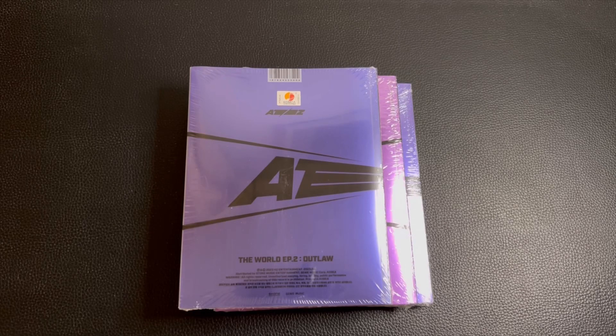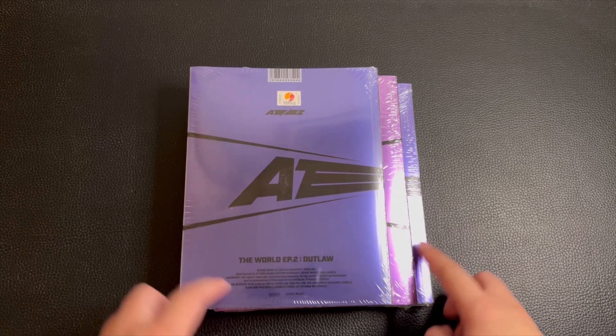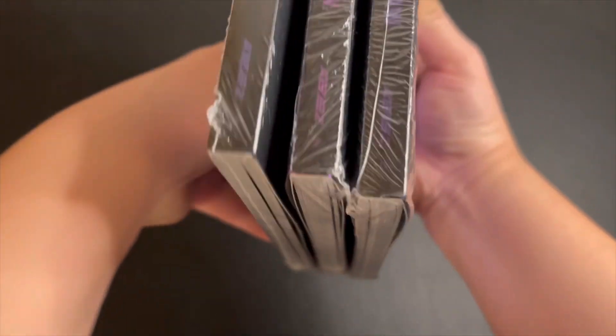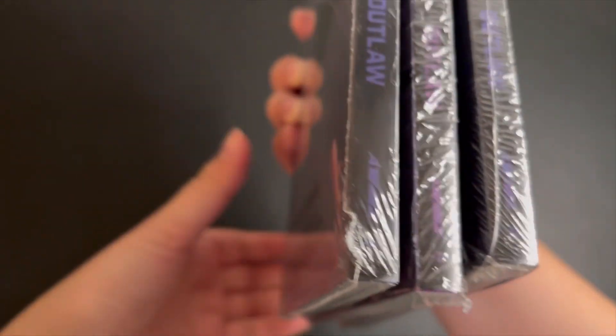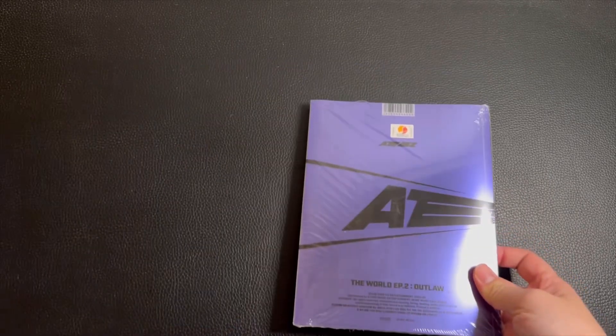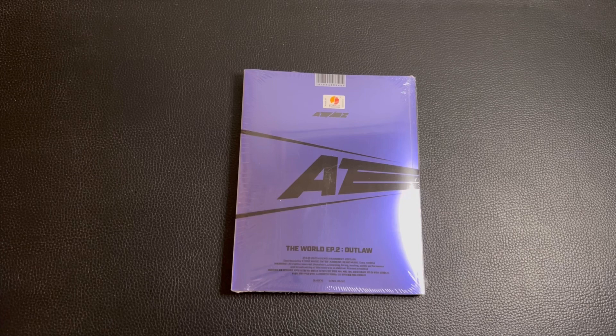Hello and welcome to another ATEEZ unboxing video. Today we will be unboxing three signed albums of The World Episode 2: Outlaw, and we have three versions — A, Z, and D for Diary. The first one we'll be unboxing is the A version, and I'll also explain where to get signed albums. They're pretty exclusive since there's only one store that currently does it, and I'll go over that after the unboxing.